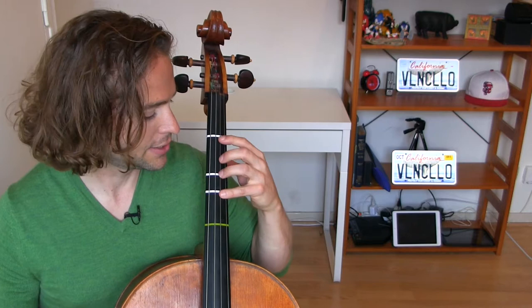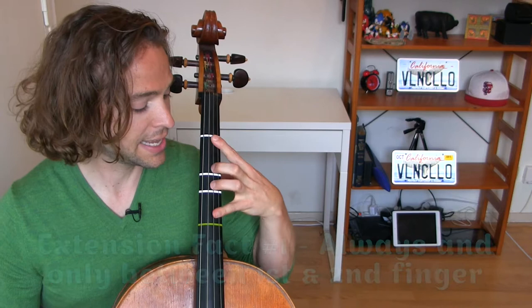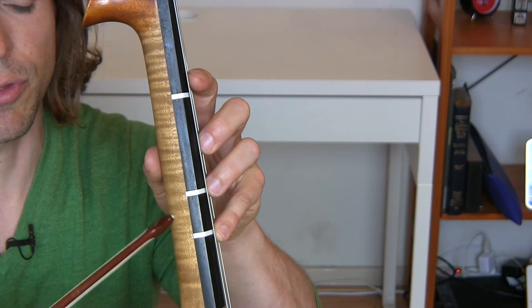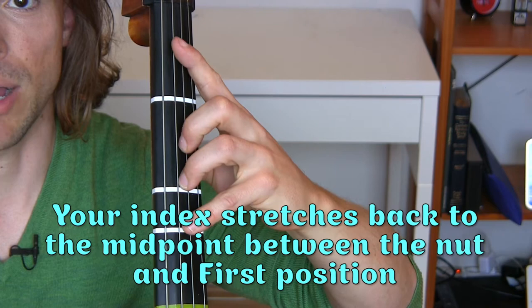Let's get some facts about extensions. Fact number one: the extension is always and only between the first and second finger. Always remember that. You don't extend this — you may move the hands sometimes or shift up — but the extension always happens in between these two fingers right here. Here I'm playing in the extended position, and as you see, my thumb, second finger, third finger, and fourth finger are all still in first position.